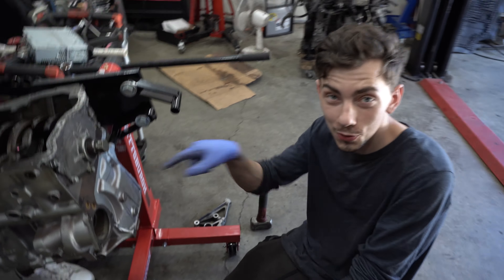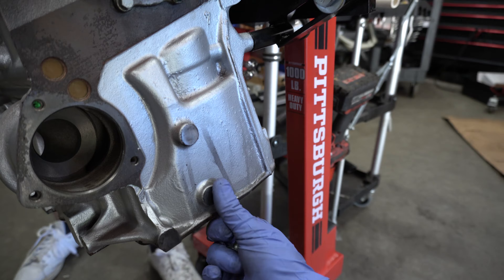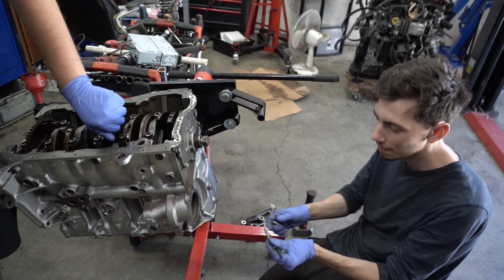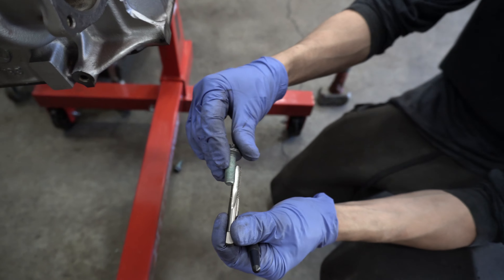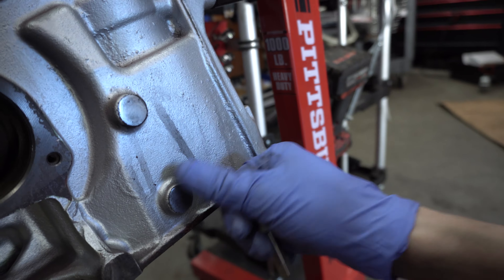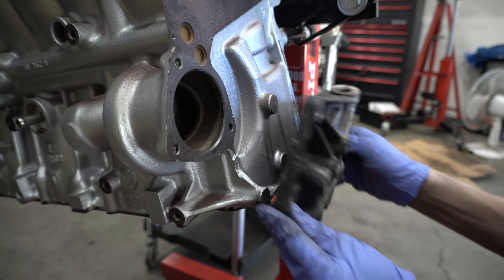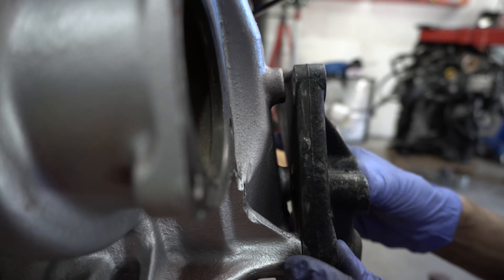Now we're going to drill into the coolant passages for the engine bracket - not quite into the coolant. We've got our M10 by 1.5 - this is how big the mount bolt is, it's quite shallow, you only get about five threads of engagement. We have to sand the casting of the block down so that our engine mount sits flush against the block - right now you can see we've actually got a gap there.